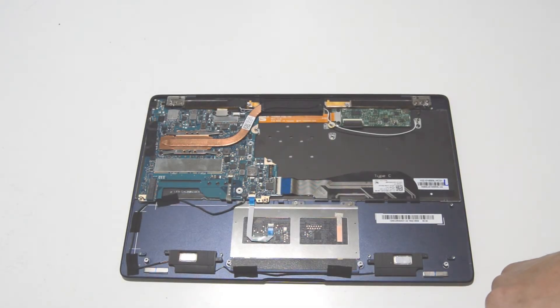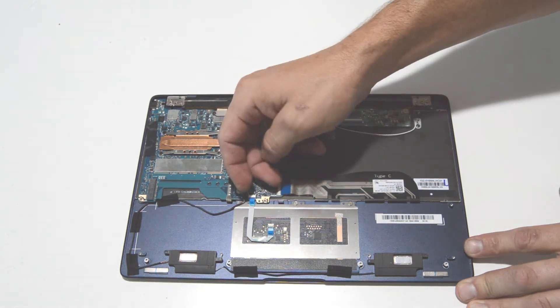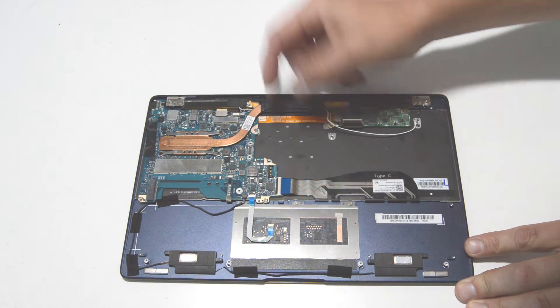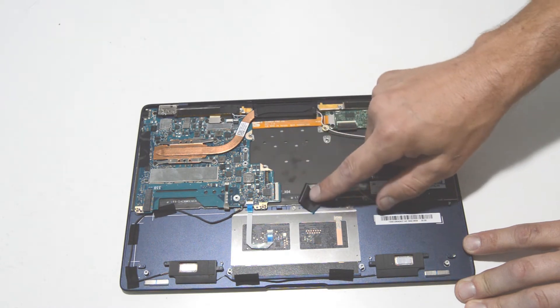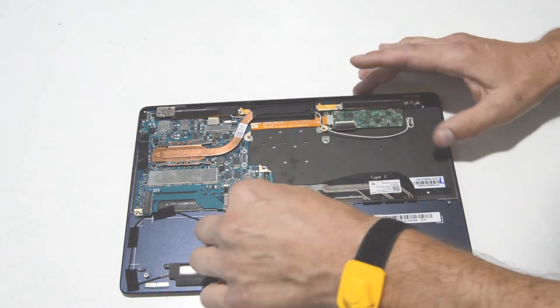Now we will go ahead and remove the motherboard. Just disconnect all of the cables you see plugged in. Lift up the little gate there and release the keyboard and touchpad assembly.